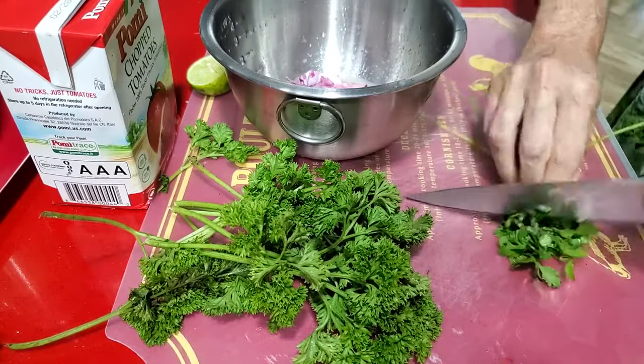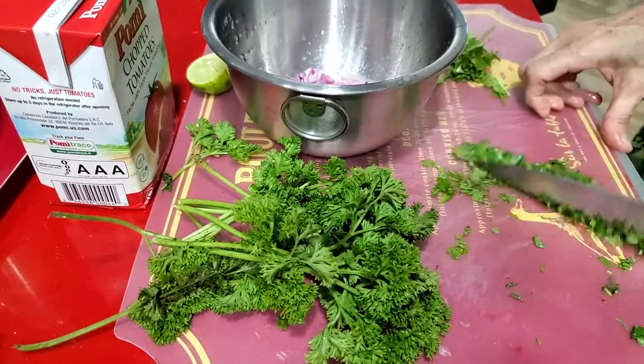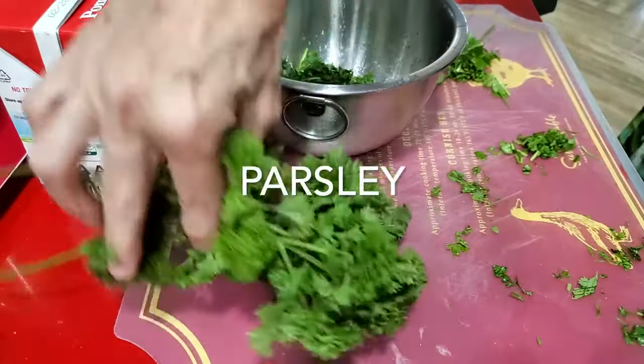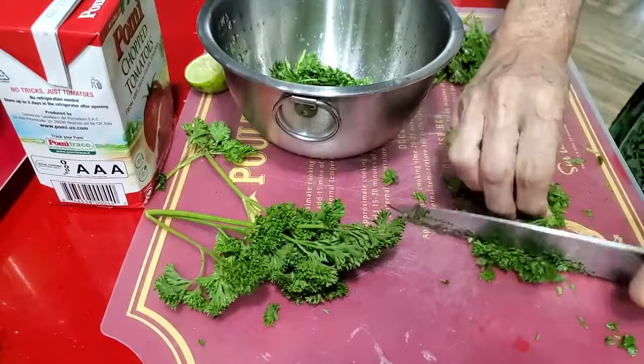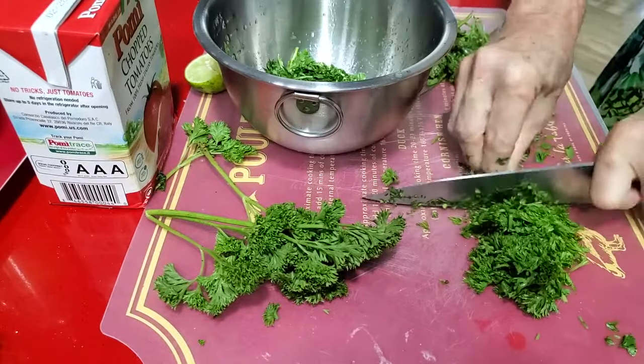We have parsley and cilantro, we have lime, red onion, and tomatoes. How about that for a Latin salsa made in minutes? You can make this salsa for tons of people and leave it refrigerated for two to three days — it will be perfect.